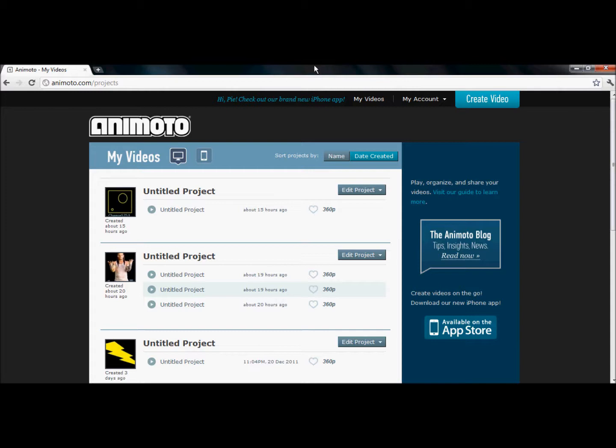You guys, it's She5753, and I'm going to show you how to get Animoto for free today, like the full videos. I showed you how to use it last time, but this time I'm going to show you how to get the full version.